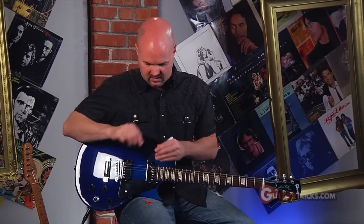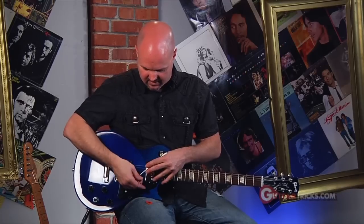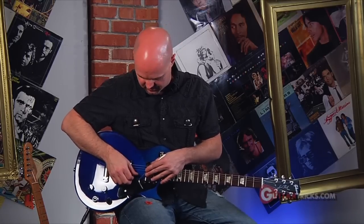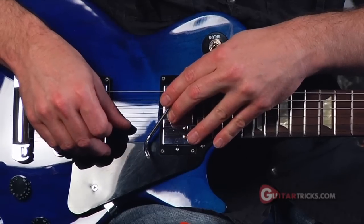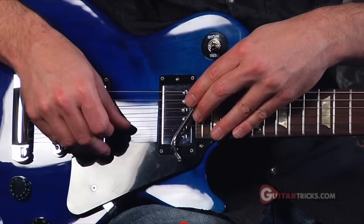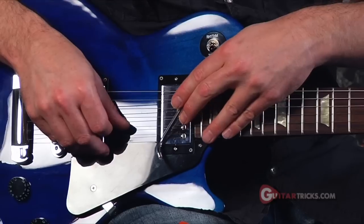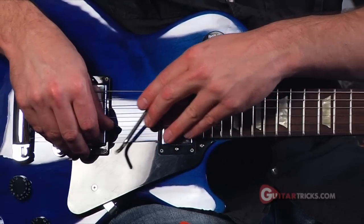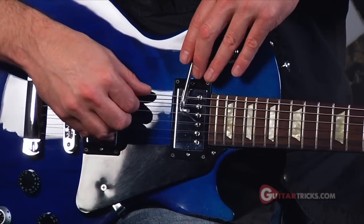You can also play it with the left hand and just kind of pluck with the right, and kind of mute the top string with your fingers. This actually sounds better. Sounds cool on the low strings too.